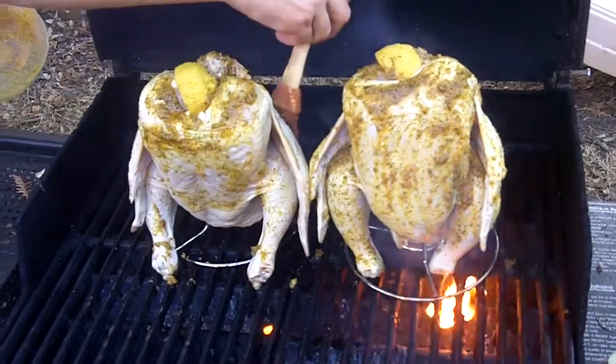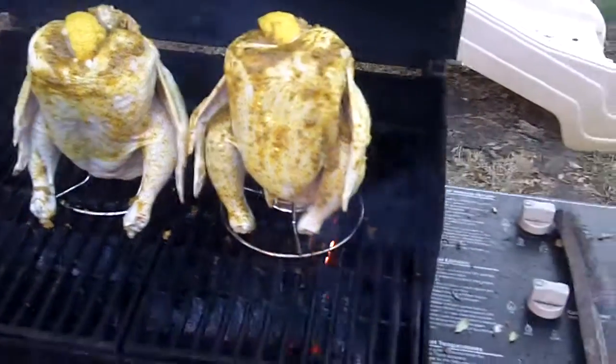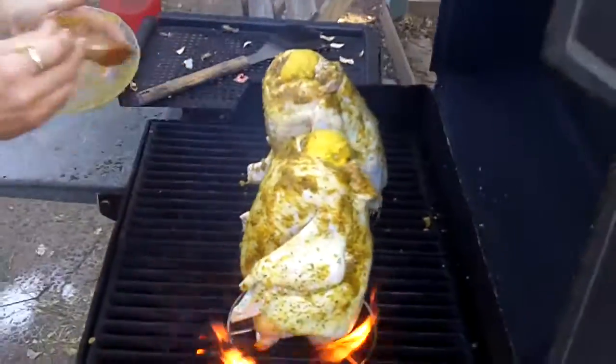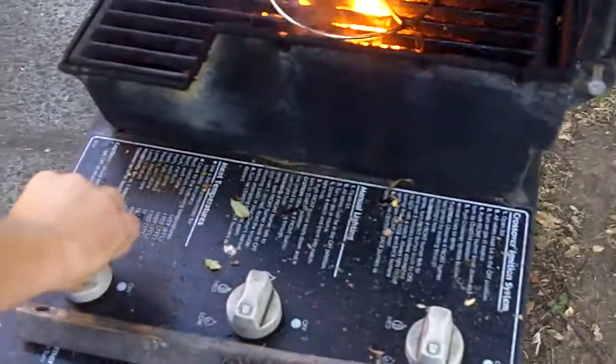About a half a cup or something like that? Something you just have to eye — yeah, kind of eyeball it. Then you want to turn it all the way down because you got olive oil in there, you don't want it to flare up. Turn this down for a second.